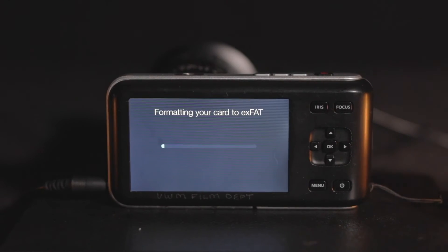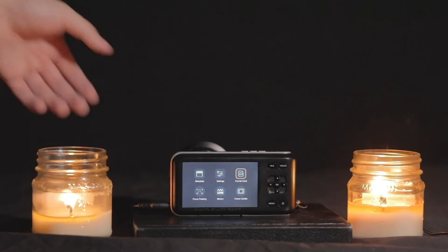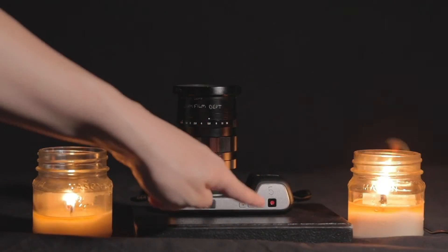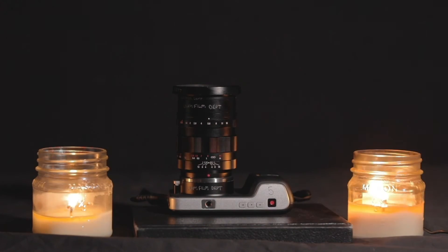This will likely take several minutes to complete once you have a decent amount of data on your card. Once your card is wiped clean, you are ready to begin recording. Locate the button at the top of the camera with the red circle on it — this is the record button you'll use to stop and start recording.